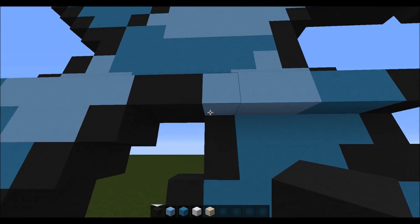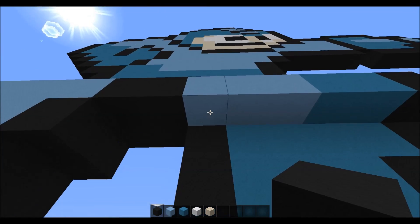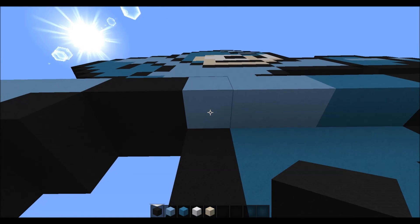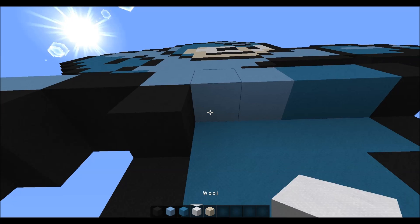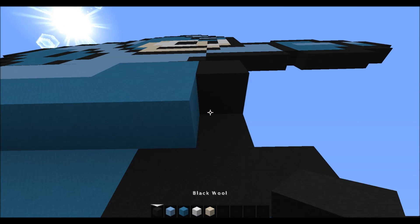Then underneath here you want to come underneath this light blue and you want to place one black, four light blue, one black.